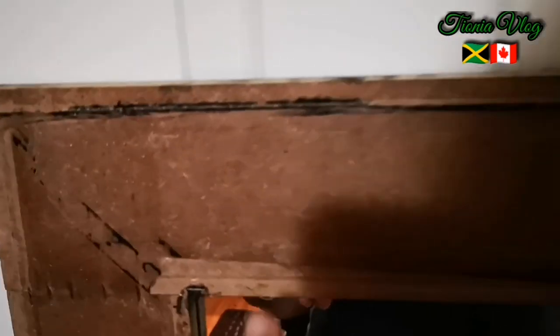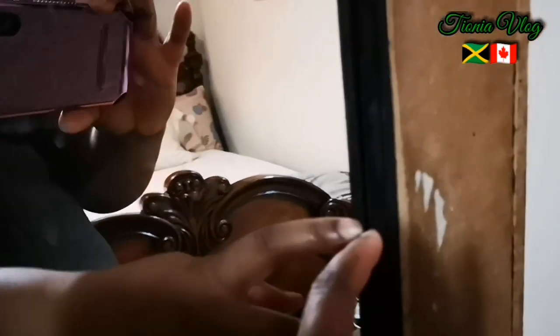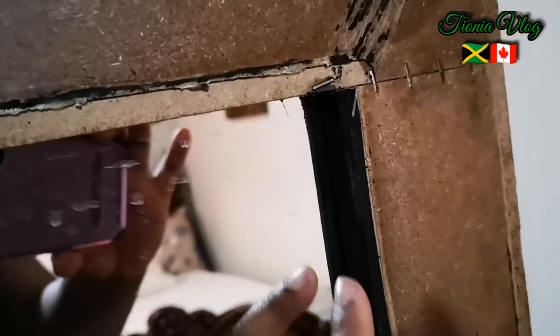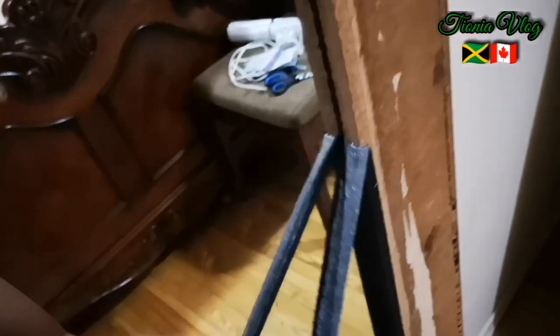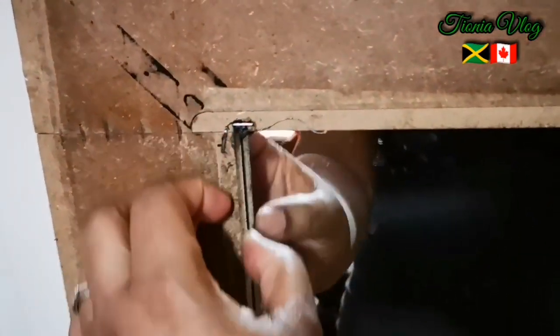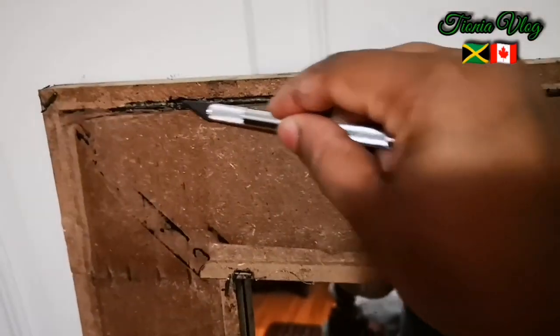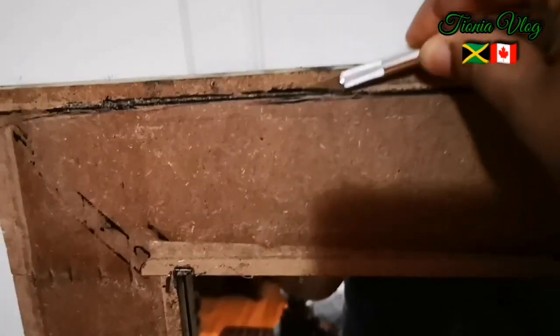It was covered with all black - like black suede. Can you see it here guys? It was covered with all of this. I'm gonna finish taking all of this off. I left this part on so you can see it. I want to paint this part here and the edge - I'm just scraping all these parts off. I won't get all of them off, but I'll get some.